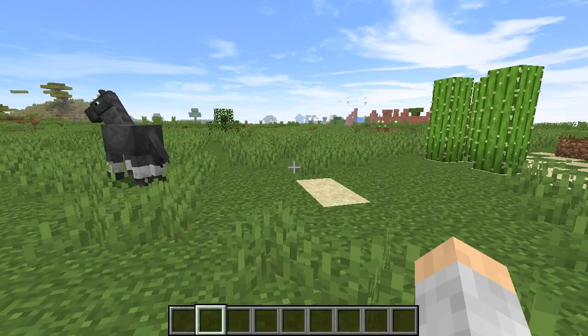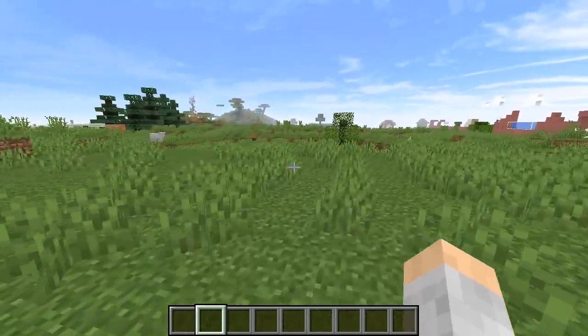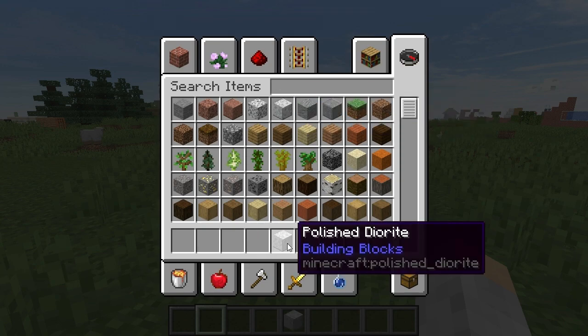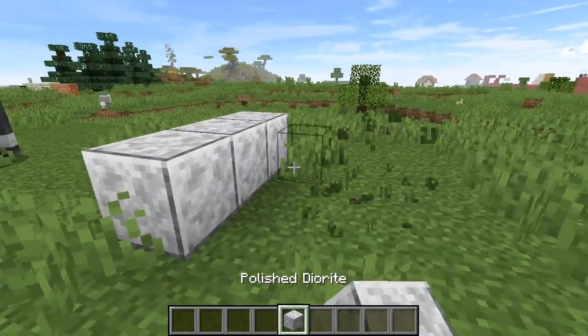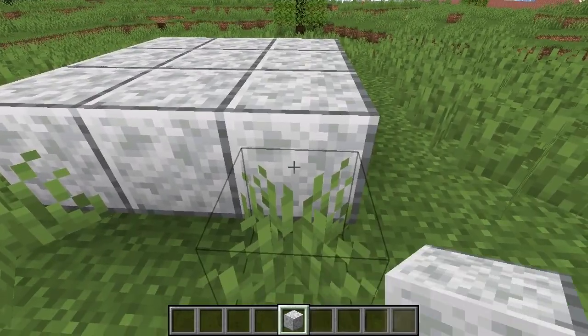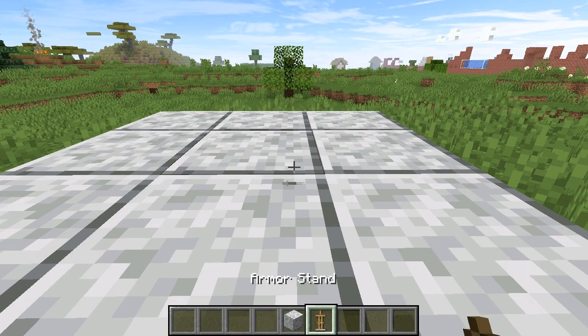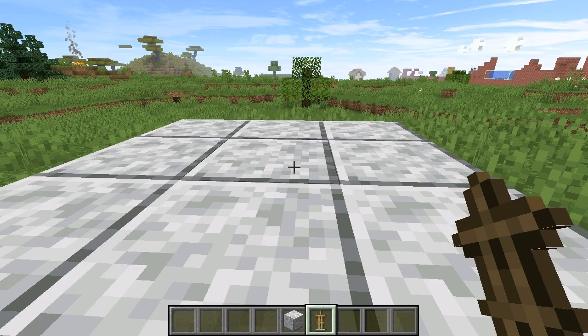Let's come over here and find a place where this armor stand is going. I have my platform here. Decide where your armor stand is going to go — in this case, it's going to go right here.